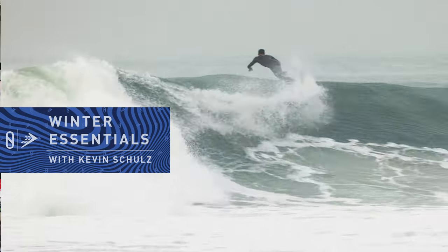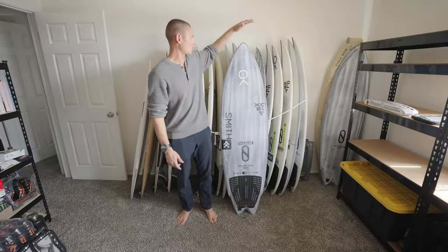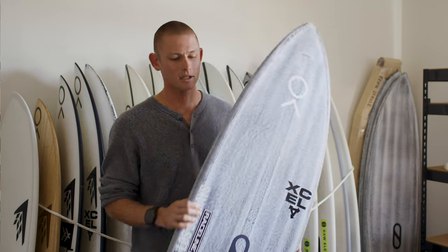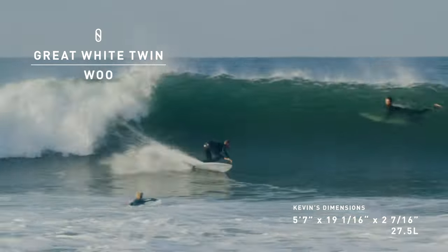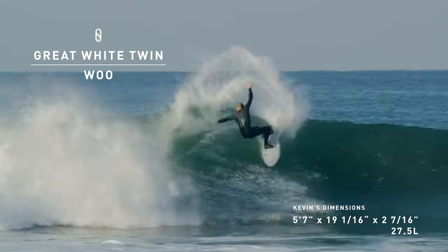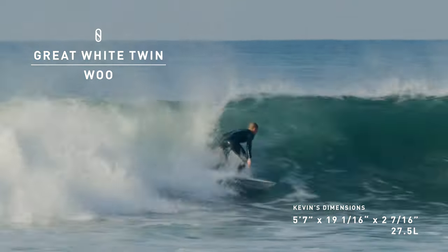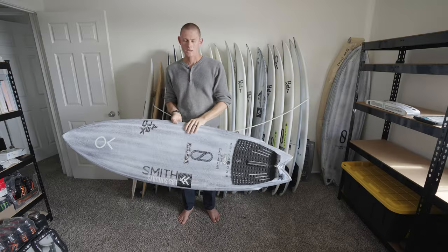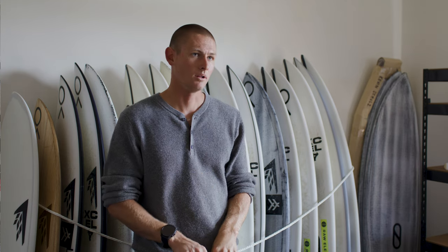Hi, my name is Kevin Schultz and I'm going to talk about my three-board quiver going into this winter. The first one is the Great White Twin. When you put this thing under your hands it feels thin, but a lot of the foam is actually hidden under your chest, so it gives you quite a bit of paddle power. These rails have more of an L-shape than a rounded shape, and that L-shape helps set into the water and set a rail.